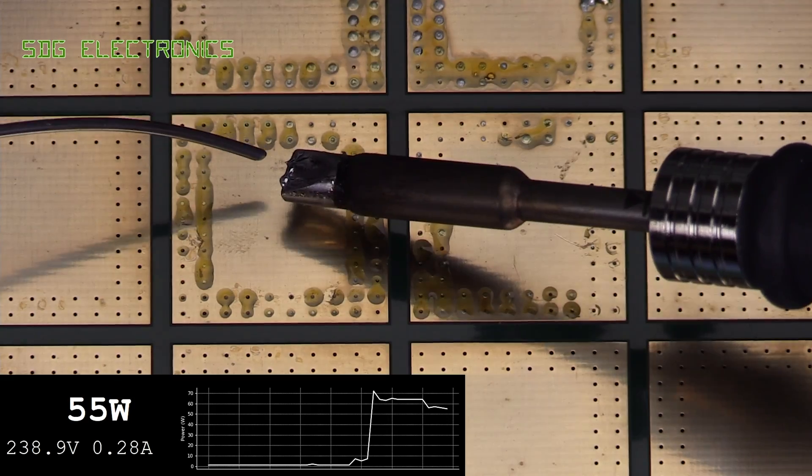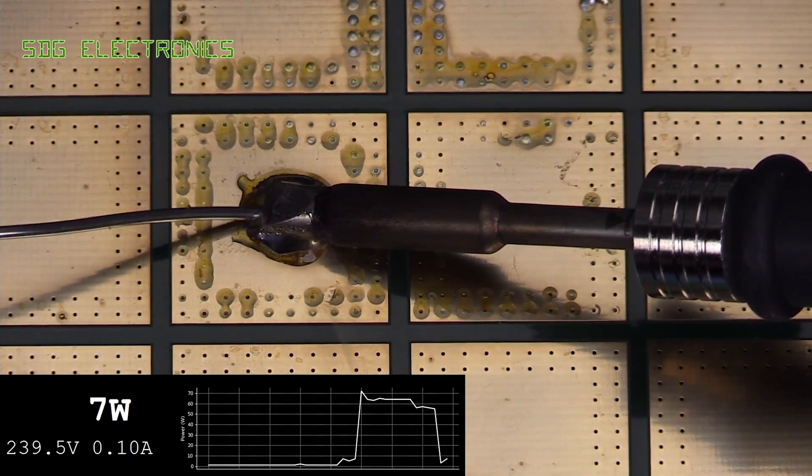So we've got a PCB here from PCBWay. Let's just see how it melts onto this high thermal demand PCB.